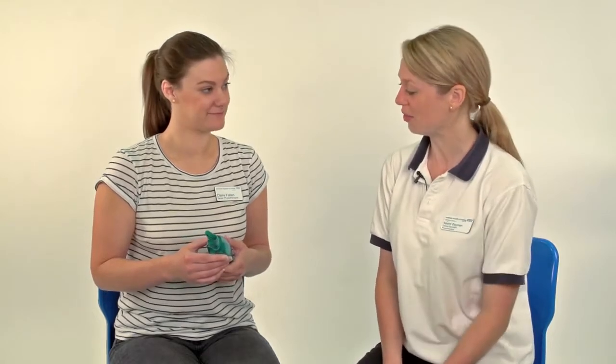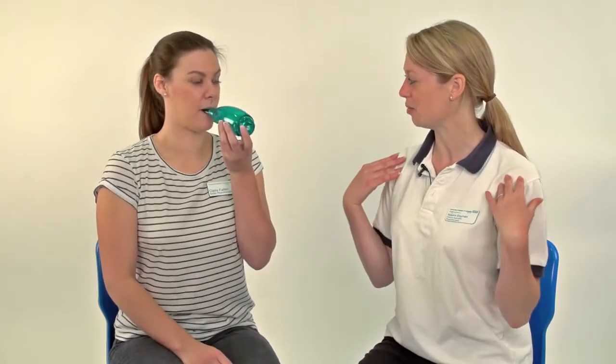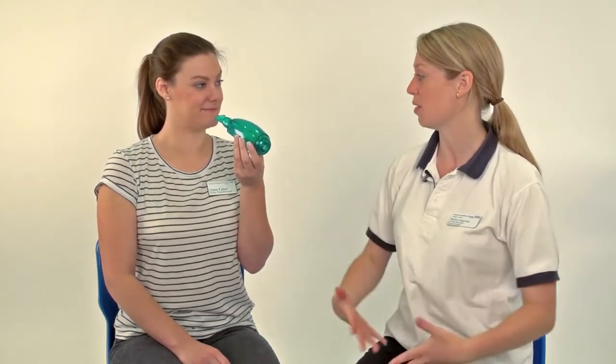What I'd like you to do now is 10 breaths. Pop it in your mouth, sitting nice and upright, shoulders right down and relax. Breathe in through the Acapella and then take a nice prolonged breath out — keep going and relax. You've got your cheeks nice and straight, because sometimes due to the oscillation you can make your cheeks wobble and scoop air into your mouth. We want to make sure we're breathing right from the very bottom of the diaphragm so that you're clearing all the way down through the lungs.